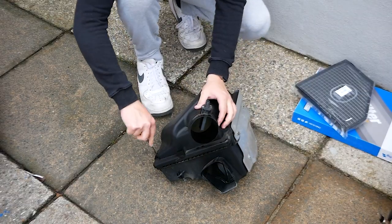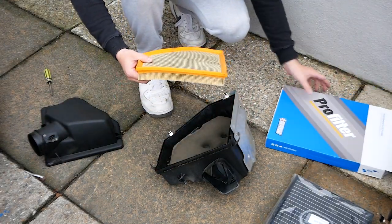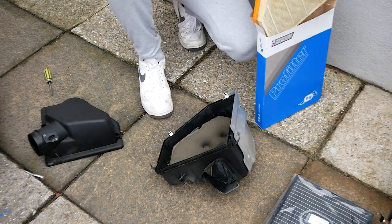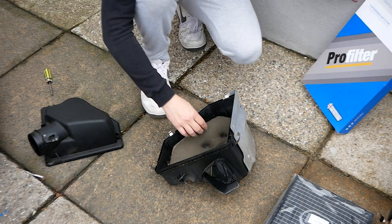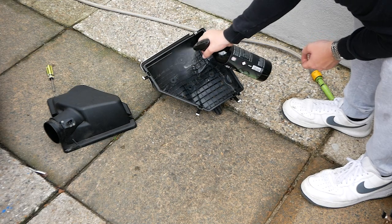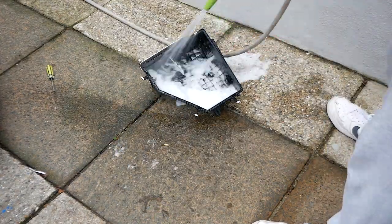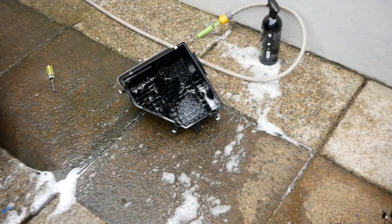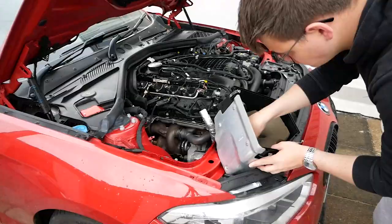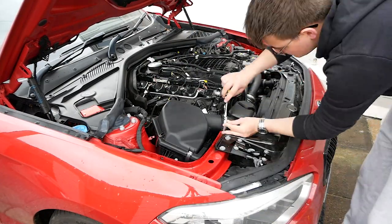Once it's out, we're taking off the four clips holding the casings together, which reveal the old dirty air filter. I'm going to keep this one so when I next get it serviced they can change it and I'll have a fresh clean one. I'm using some Auto Finesse engine degreaser - spray it all over, agitate it with a brush and rinse it off. There's also a little foam pad in the filter box which I hoovered. Once it's all dry, just put the ITG panel filter in the air box and put it back in.